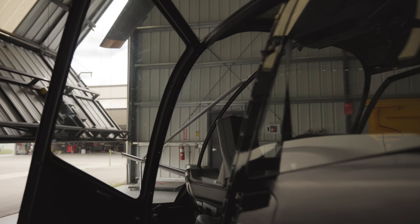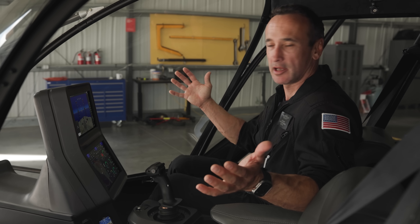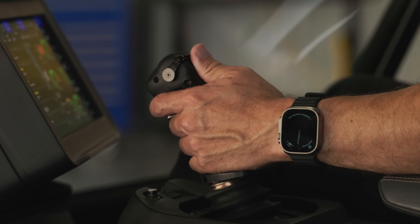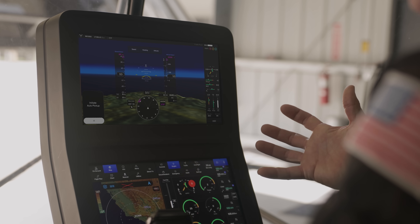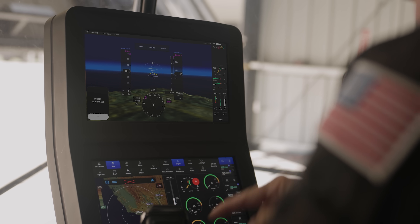Let's go inside and have a look at the cockpit. The first thing you'll notice is it's nice and airy. There's a lot of room in here and there are no conventional controls. I have a single inceptor for my left hand and two high-visibility touchscreens that give me all the information I need to keep the aircraft safe.